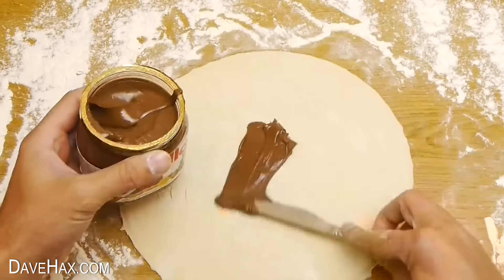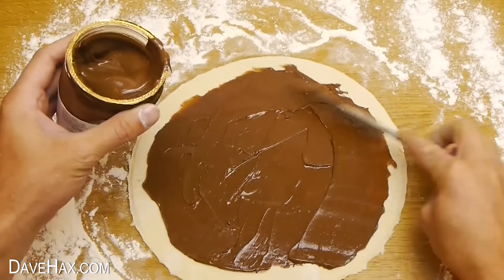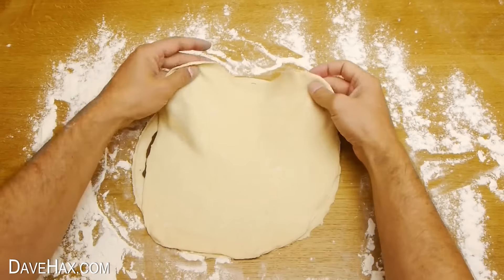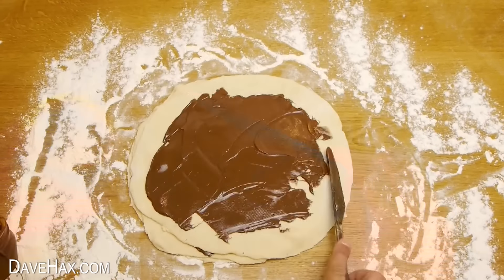Next take some Nutella and spread a layer all over the dough. To help it spread easier, I warmed up the jar first by sitting it in a bowl of hot water for five minutes. When you're done, put another layer of dough on top and repeat the process. Keep going until you place the final layer of dough on top.